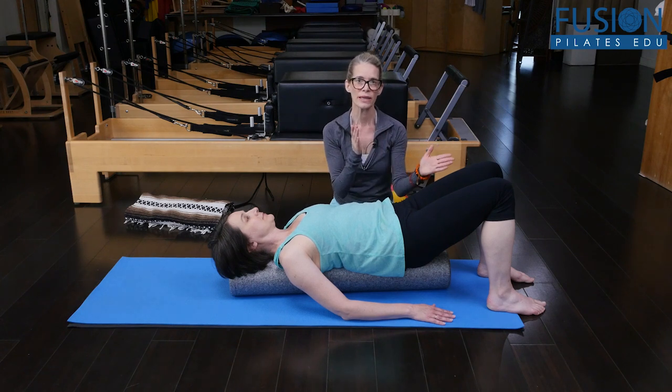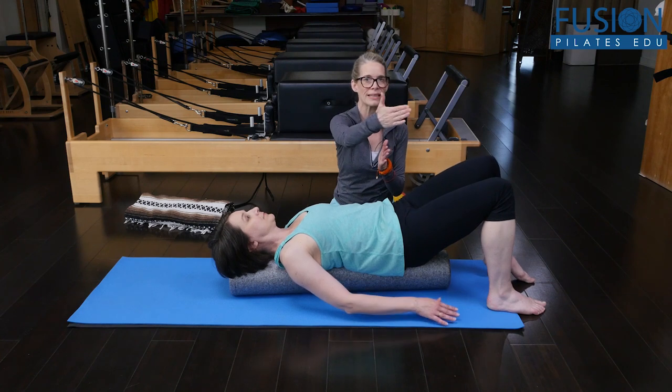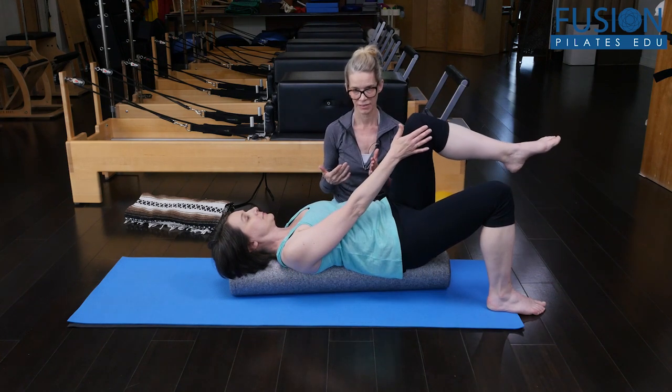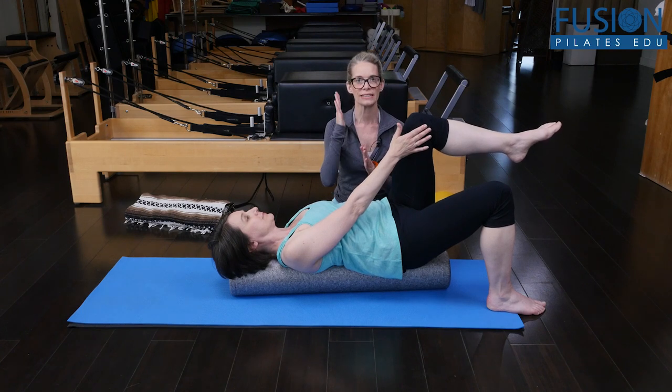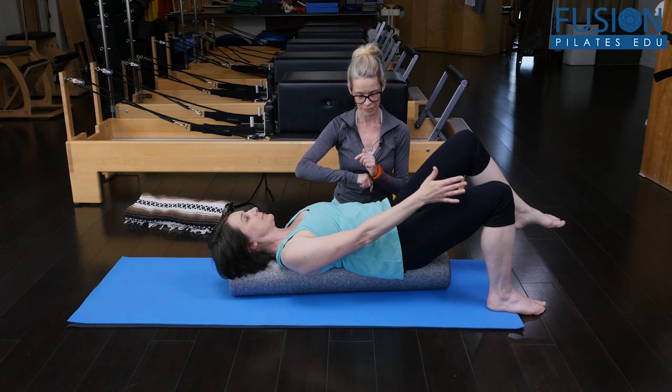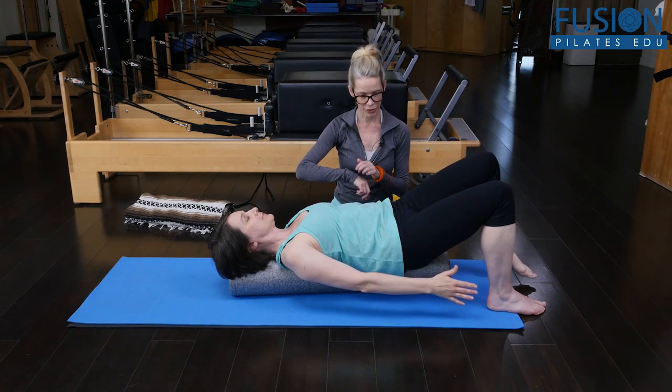She's going to start to wheel her left leg up. The left knee will come up and her right hand is going to meet the inside of that left knee. And then on her next exhale, she'll slowly float the foot and the arm back down.